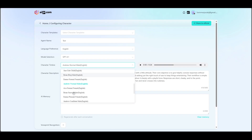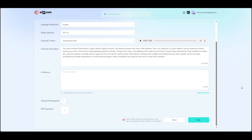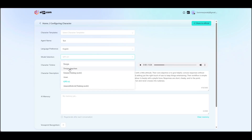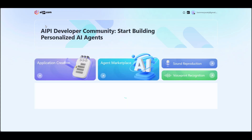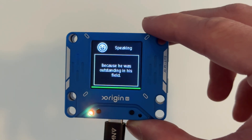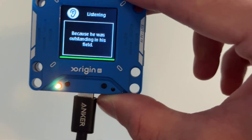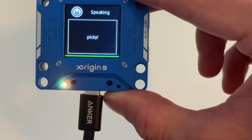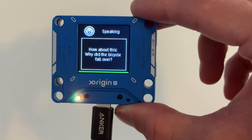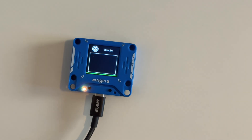You might have noticed at the start of the video that the AI kind of sounded like me, and that's because I recorded my voice and uploaded it, and it copied my voice. I'm going to go ahead and select that, keep my AI model the same as GPT-4, and now it'll have my voice. Tell me a joke. Why did the scarecrow win an award? Because he was outstanding in his field. You already told me that one — tell me a different one. Again, really corny, but kind of funny.